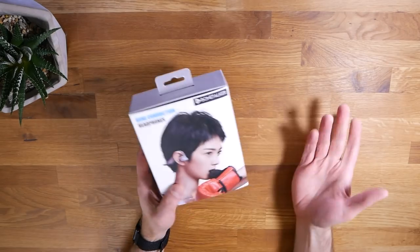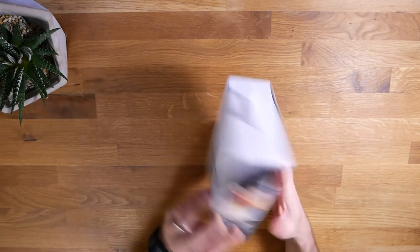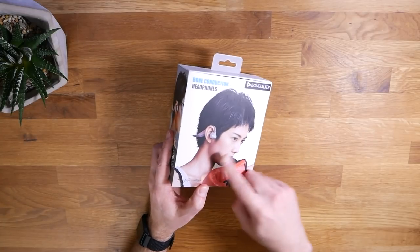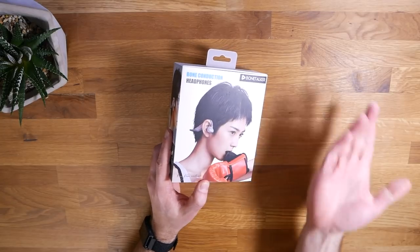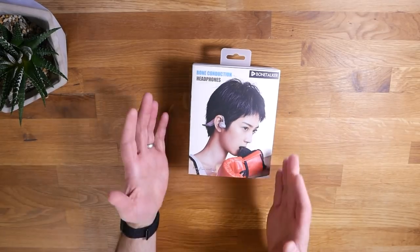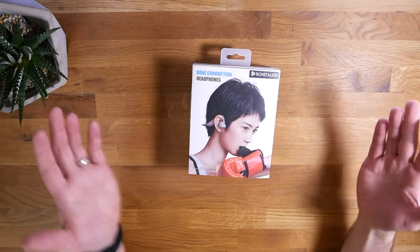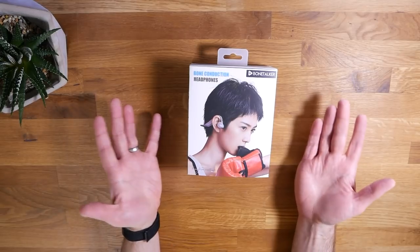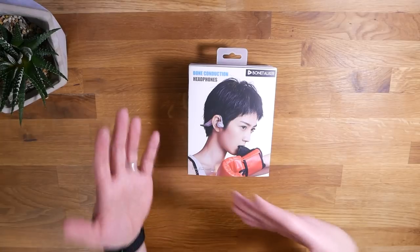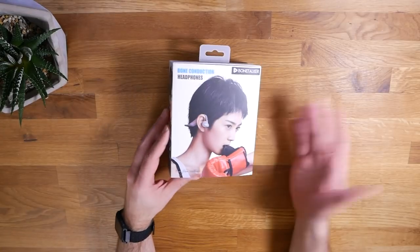Decent spin on the box, not the best. On the outside, we have a picture of a woman wearing these things while boxing, and that actually highlights one of the things I like about bone conduction headphones — you can listen while doing exercise where you don't want to block out the outside world. I do a lot of hiking. There are people around; I don't want people or a mountain lion sneaking up behind me, and bone conduction headphones make that possible.